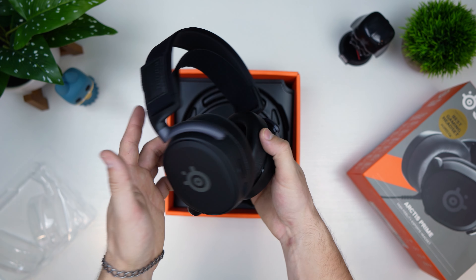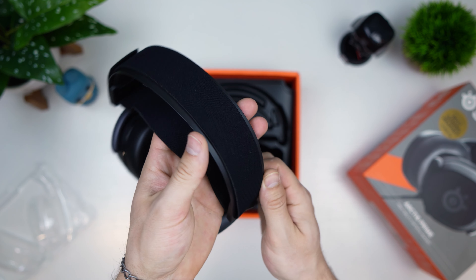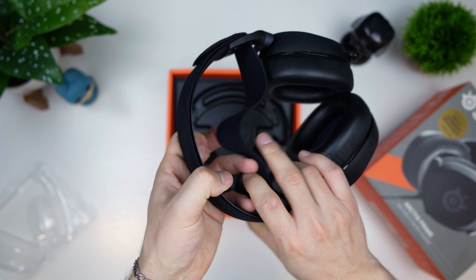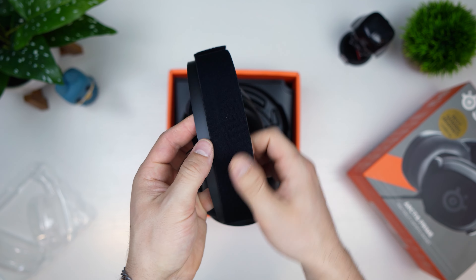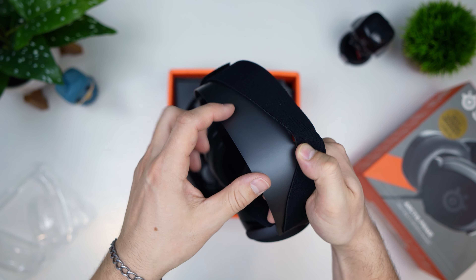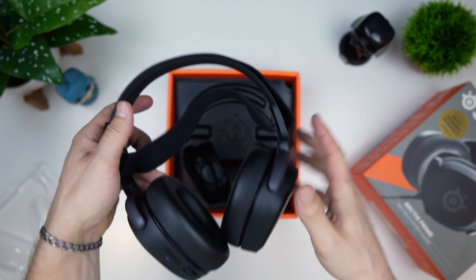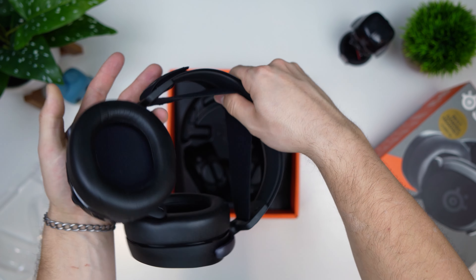Overall, a very nice looking headset — very pretty. I love that they continue the fabric, so the top is fabric, and this piece right here is the same fabric connected there. It's like an elastic band. But then the part you can see there is a solid piece of metal — this entire thing is a solid piece of metal. That is a really cool design we've seen on other SteelSeries headsets.